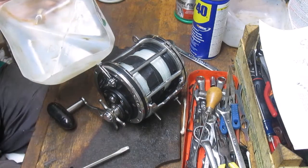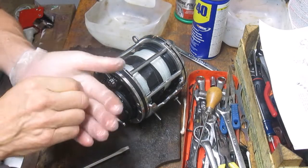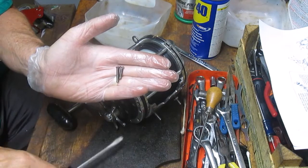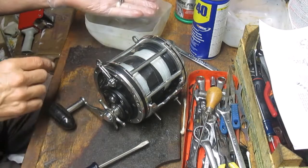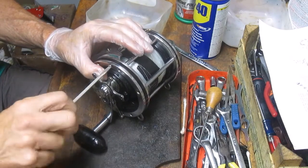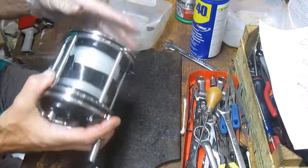I took out most of the screws because typically this takes me about a half an hour to do and my camera only gives me about 24 minutes. Just a quick note on those side plate screws: there are two different sizes. The longer ones belong in the cross posts, the shorter ones belong in the reel seat. If you use the longer screw in the bottom it will protrude from the reel seat and you run the risk of catching a line on that.